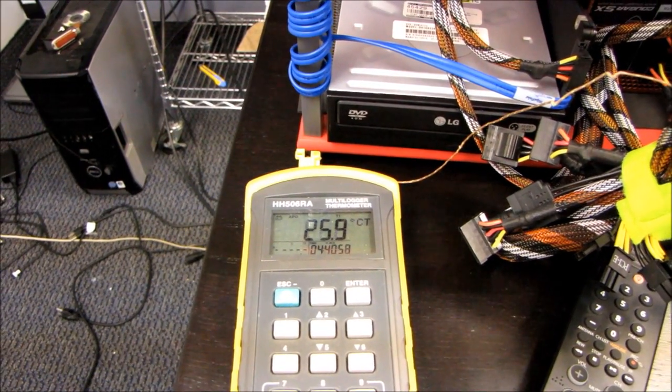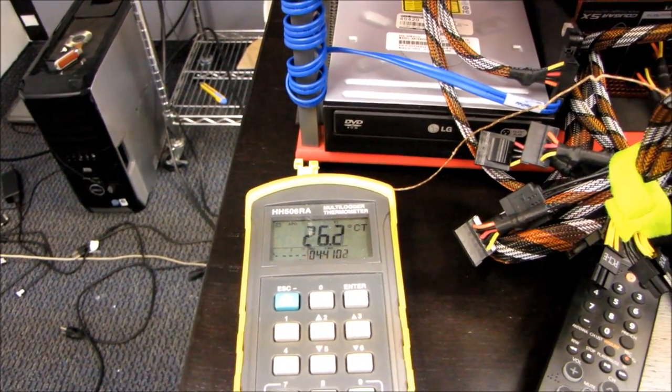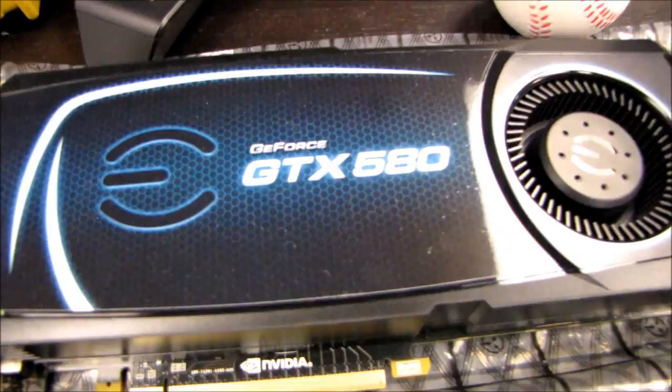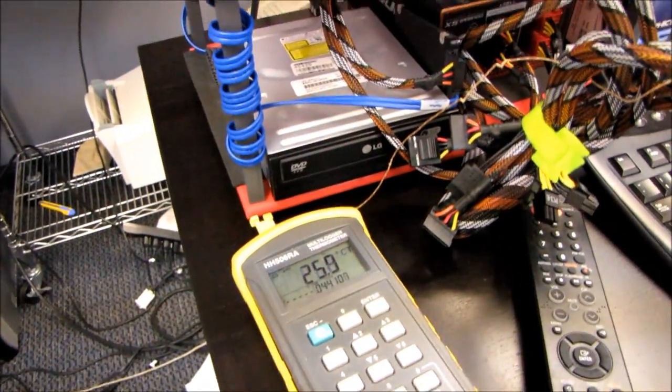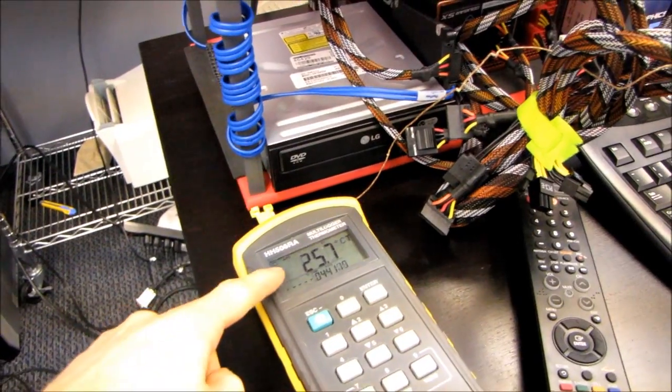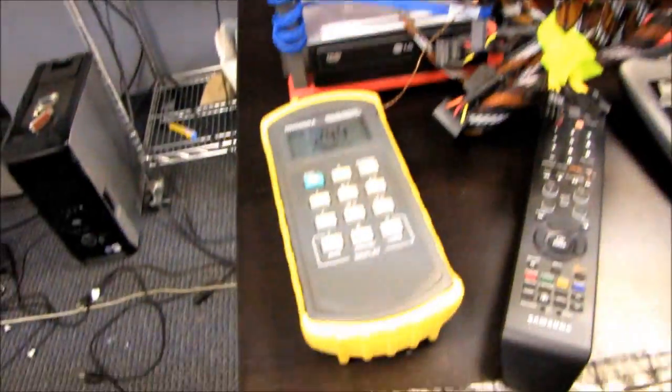And here is the TwinFrozr 2. You can see our room has warmed up a little bit, so whenever you're comparing the TwinFrozr 2 results against the stock cooler results, you should assume that if the room temperatures were the same, the temperatures of the TwinFrozr 2 would actually be a couple degrees cooler.